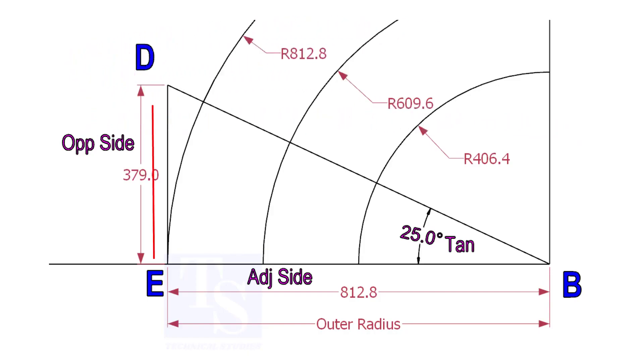Draw the line ED vertically and the slant line DB. I hope now you will be able to draw a line at any degree.